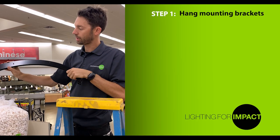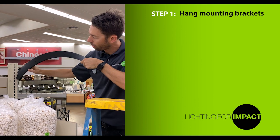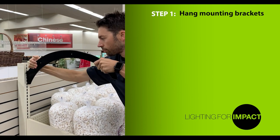The first step of the installation process is to take the mounting brackets and hook them into the gondola upright. Lock them in place by pressing down, and continue this process the whole length of the front.